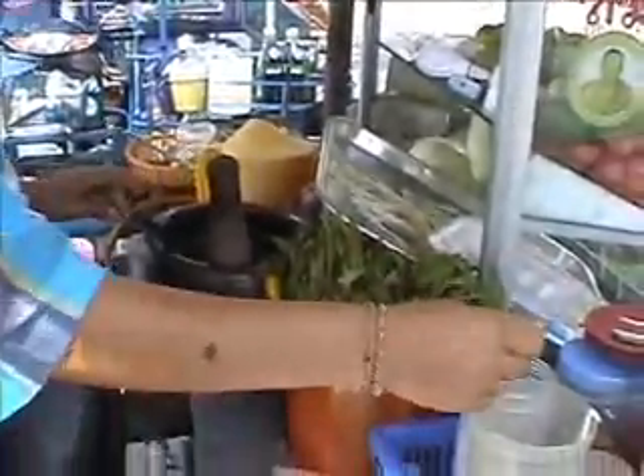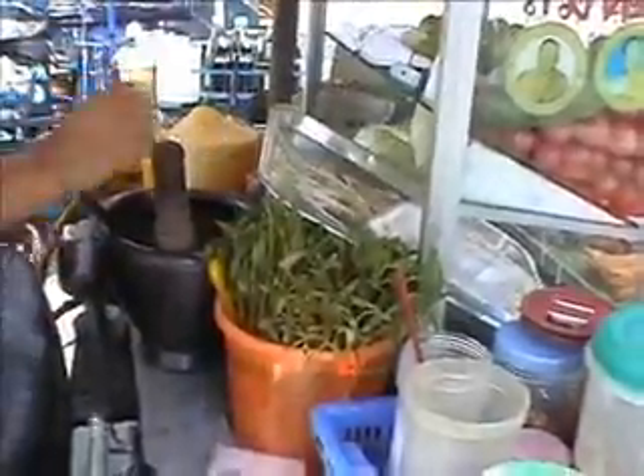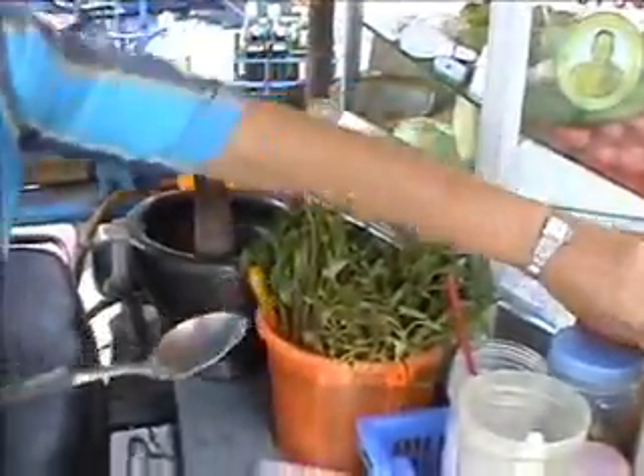You can actually see, if you look just to the left of where she's crushing, there's a bike seat. This entire kitchen is actually on the back of a motorbike.